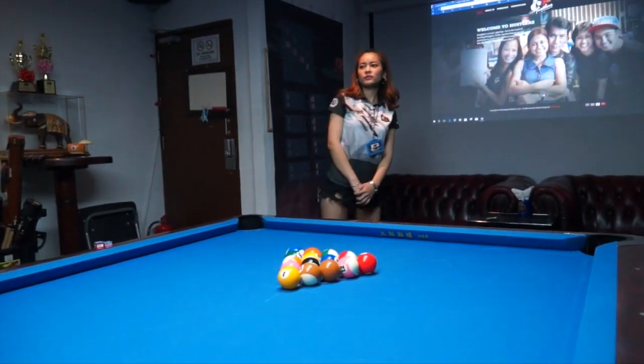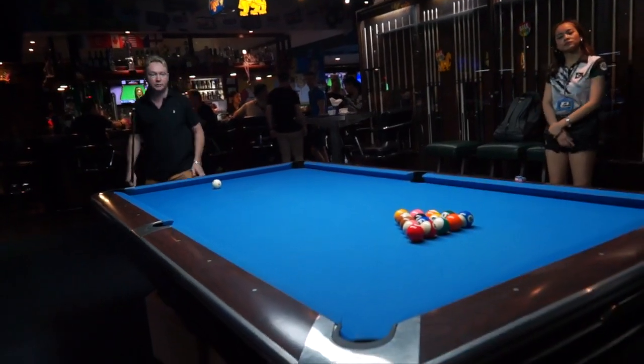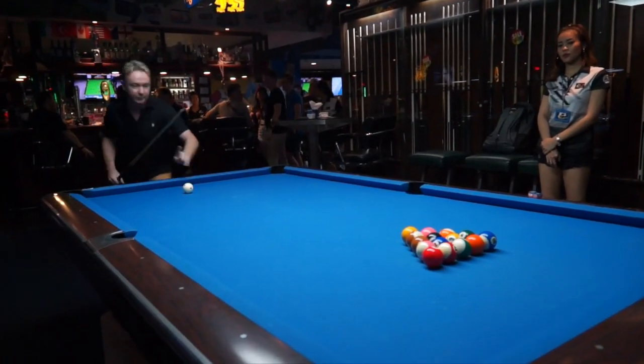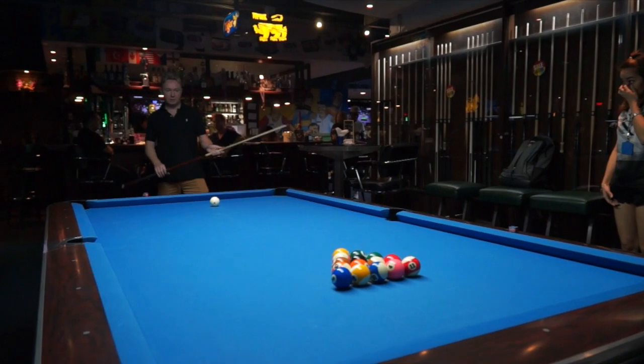So this is how I break on an 8-ball game. I like to put the white ball maybe an inch to the side. I like to play from the cushion — it feels more powerful for me, but a lot of players like to break from the line. My own preference is to play from the rail. Okay, here goes.